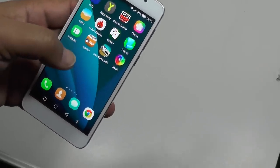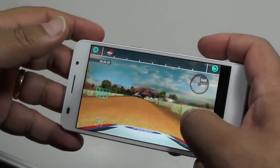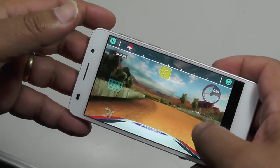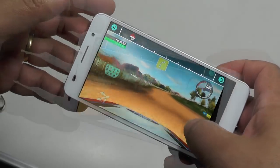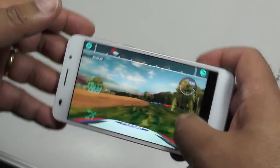How does that translate to playing games? Here's a quick example of playing Colin McRae Rally. As you can see, this amazing screen is just phenomenal, and the processing power is eating up the graphics. The result is amazing — amazing for the price.